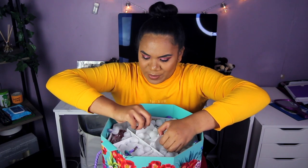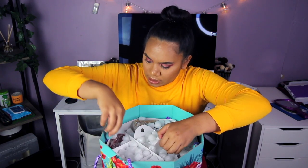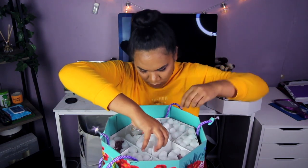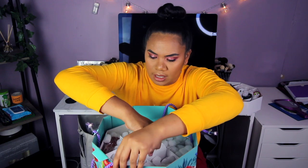Next one — oh my god, I am so beyond excited to look at these. Just to say, this is not a sponsored video. I'm just showing the products that I got today because I love Lush — who doesn't?